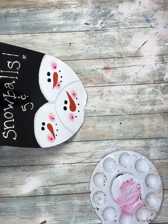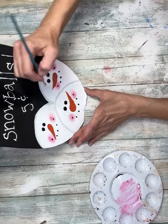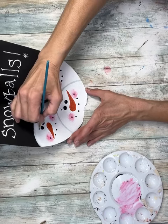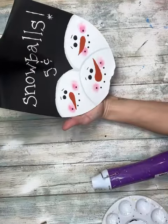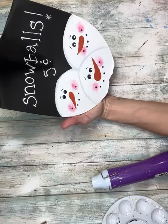Next I'm going to take a small paintbrush and give them each some eyebrows — just dip it in the black paint and give them cute little eyebrows. I think the eyebrows really help give them character. Then I'm going to take some white paint and put a dot in each one of the eyes.